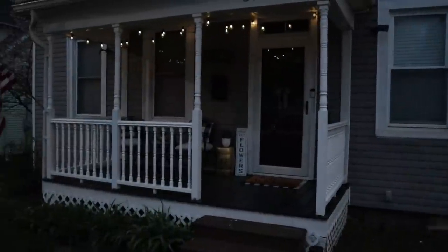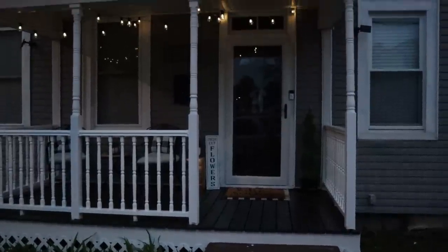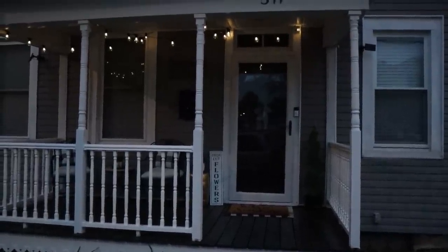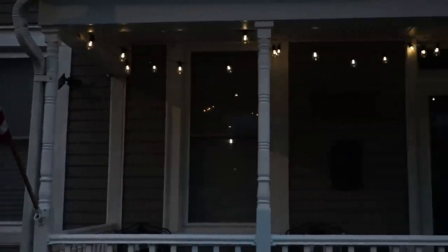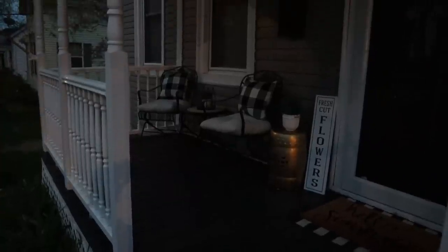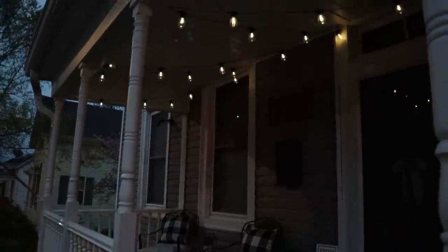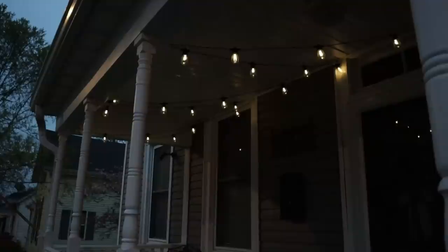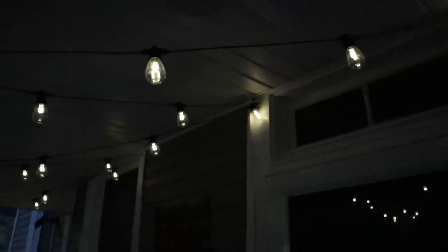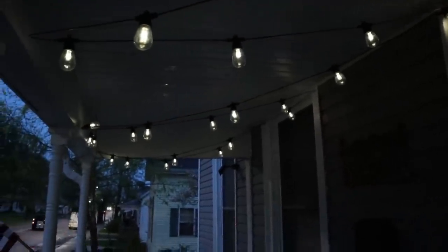I was so incredibly excited for these lights to finally flip on and reveal the gorgeous glow — it's almost like a soft candlelight glow that these lights emit, and it's so perfect, beautiful, and relaxing. I'm so excited to enjoy some quiet relaxing time on our front porch underneath the glow of these beautiful string lights.